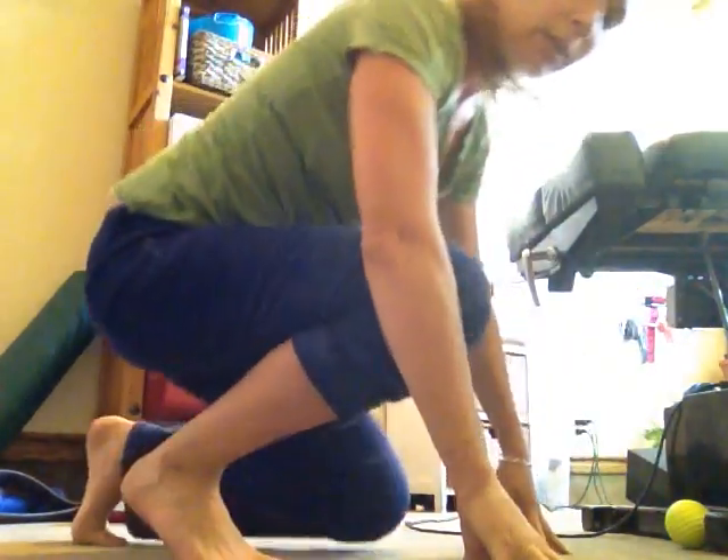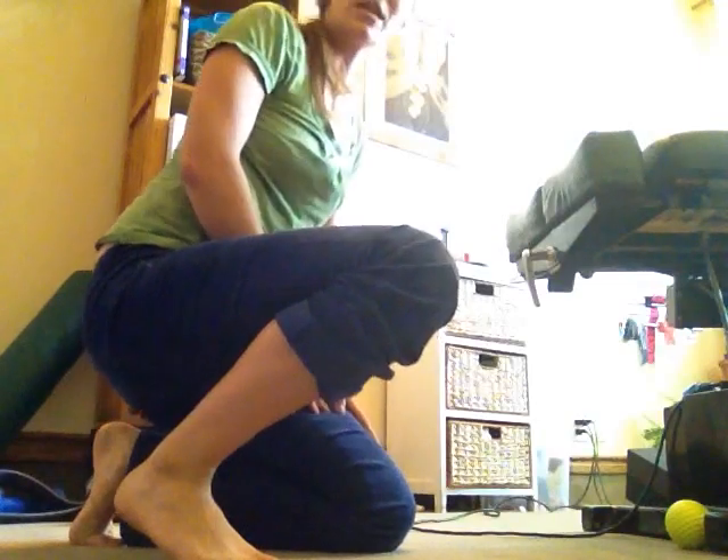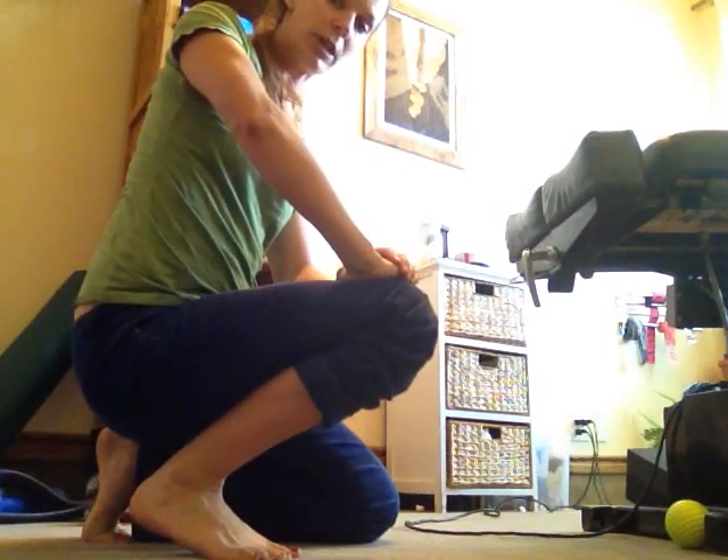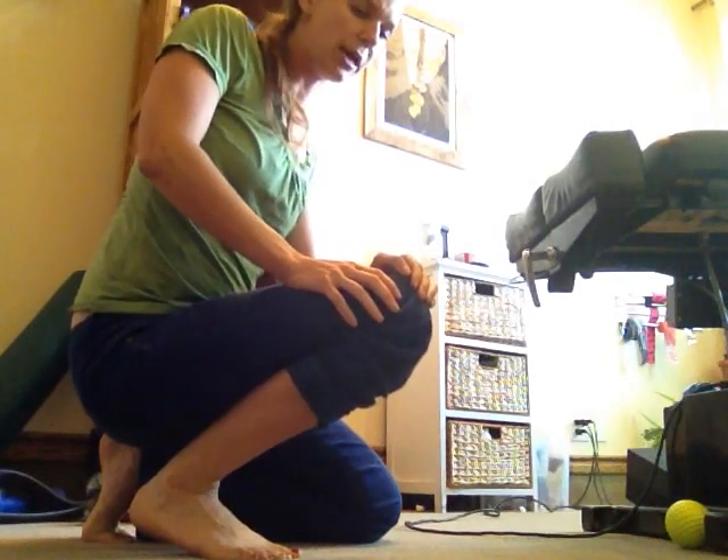Don't worry if you can't get all the way down into this position — I've been practicing for years. It might be that we're way up here, and that's fine. Weight the opposing knee to the one you're working on, then very gently apply pressure on this knee and start stretching it. You might feel it down into the calf. The calf muscle becomes tendon right about here, and from there down, any sensation is all tendon. Just be gentle — if you push too hard, there is a point where you can actually tear that tendon.